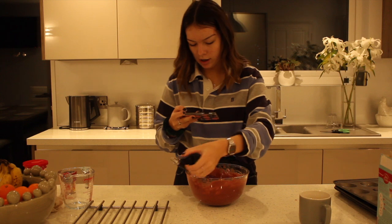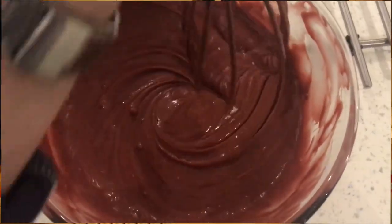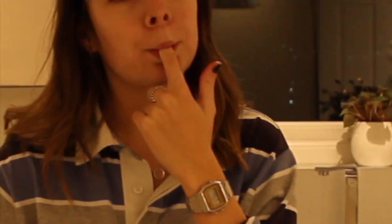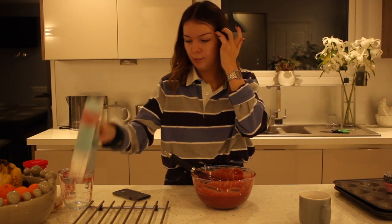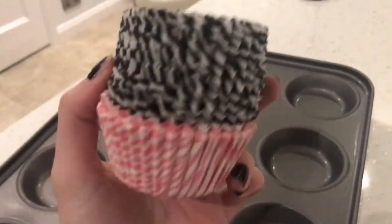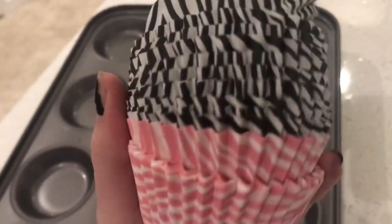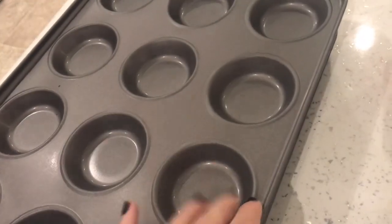I'm going to get some batter in here — look at that. It's time for a quick taste test. That's some good stuff. I think I may have excelled myself this time — better than Betty did. Thank you, Betty, for helping me. So it's time to put the mixture in the cases. Today I've decided to use these zebra print ones because, you know, zebra print is all the rage. I don't actually know how many this is going to make. I have two cake tins, but I don't think we'll need all of them.